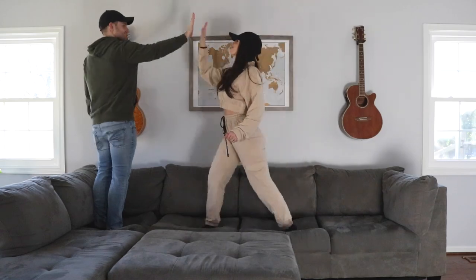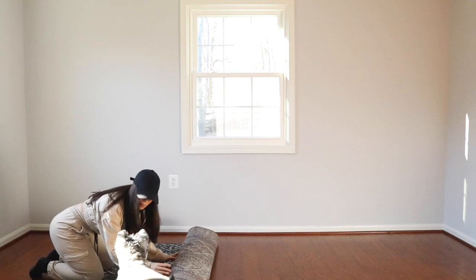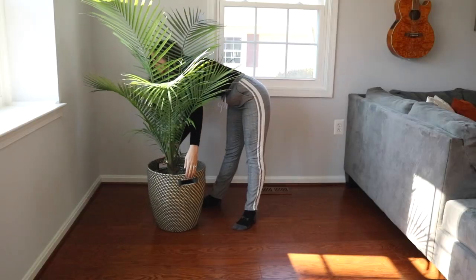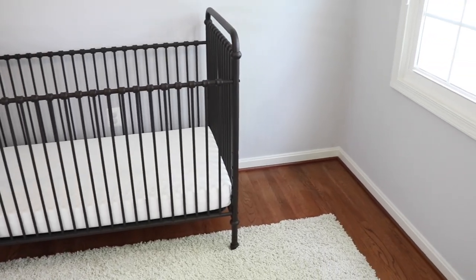Hey there guys, welcome back to my channel. My name is Anna Sophia if you're new here — please consider subscribing. My husband and I are a military family who recently bought a house and moved from Scottsdale, Arizona to Washington DC. Come along with us as we decorate, organize, DIY, and deep clean this new house on a budget in the series 'From House to Home.'